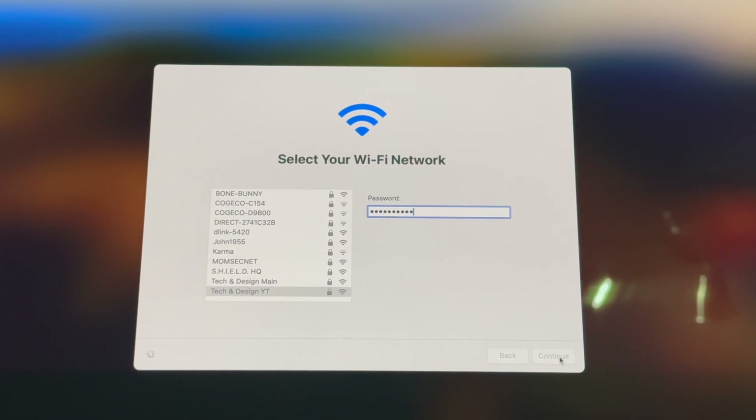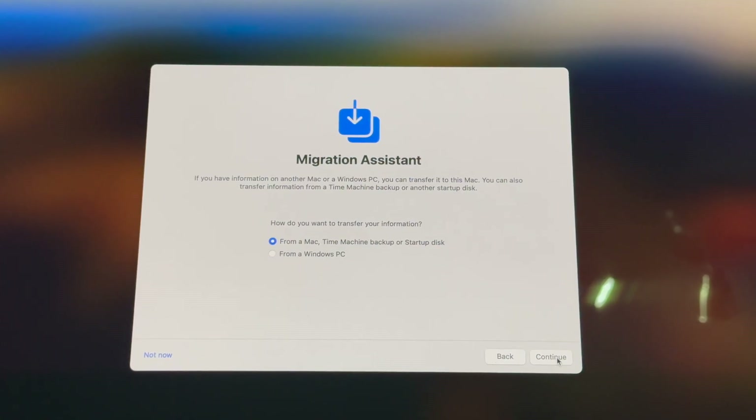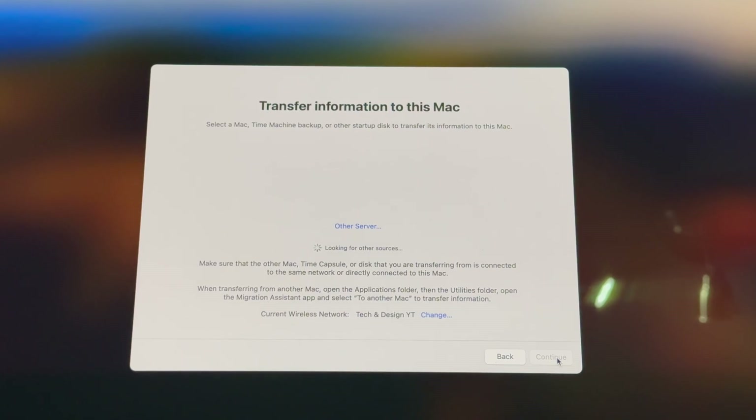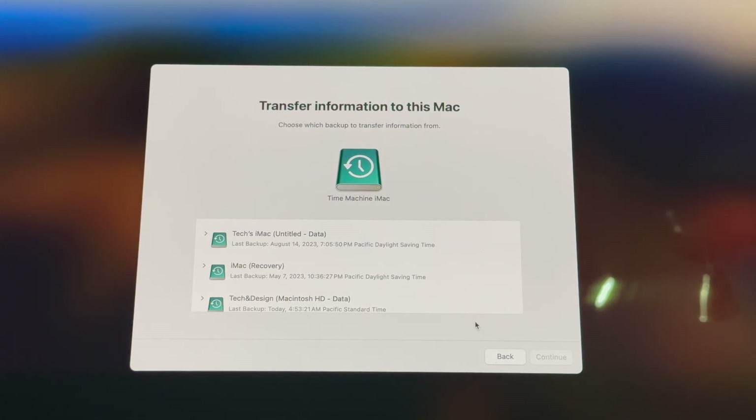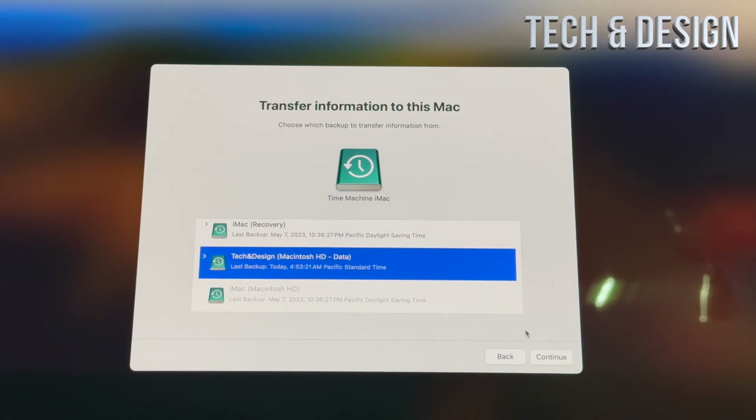It's going to ask for your Apple ID and all that information, and then you'll get to the part where it says Migration Assistant. At this point it's going to ask if you want to use the Time Machine backup you created. At this point — and only at this point — go ahead and connect your external hard drive. Click Next, and it will say 'Transfer information to this Mac — select a Mac, Time Machine backup, or startup disk.' Once it detects the drive, select your Time Machine backup, hit Continue, choose the latest backup, and continue on.